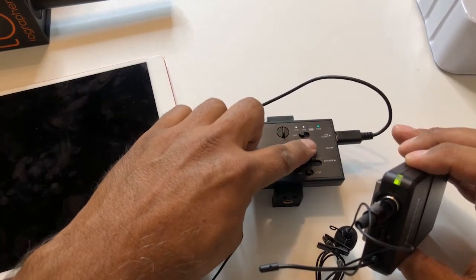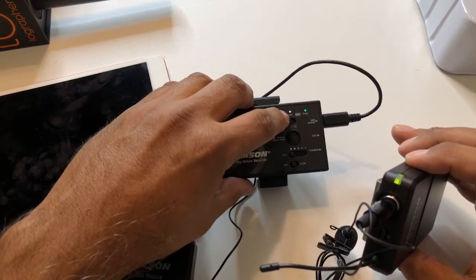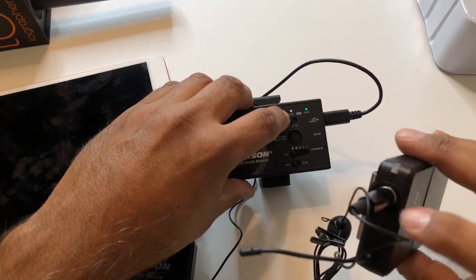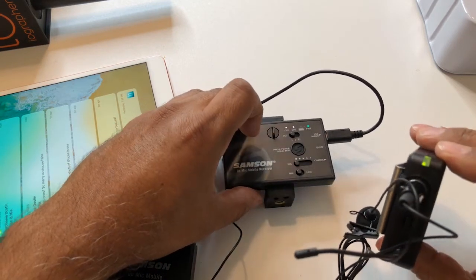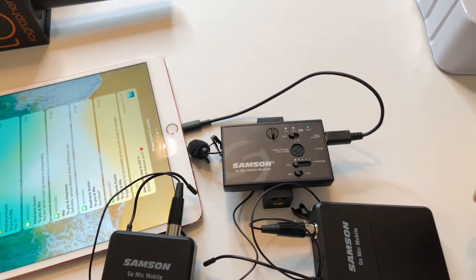They will pair — just hold it down and try. Now I see channel one and channel two both paired. If I turn this off, channel one is gone. If I do it again, it looks and it's paired. They'll stay paired once you pair them one time — that's all you have to do. Just hold down this button. Hope this helps, thanks so much.